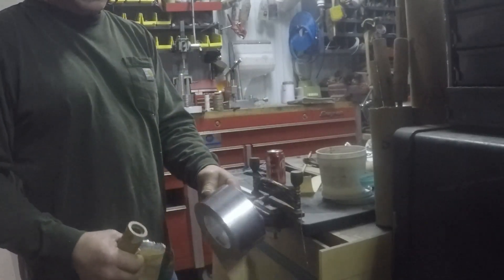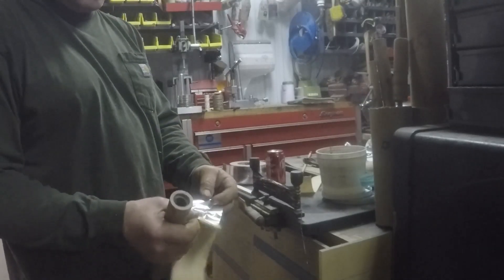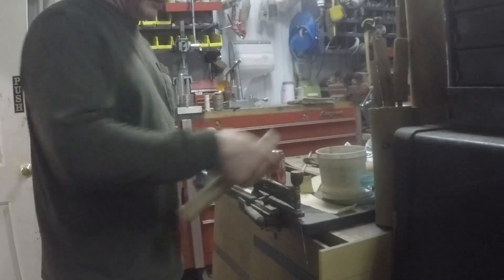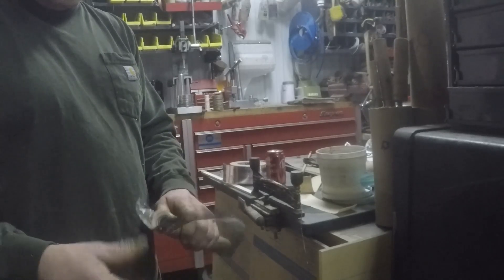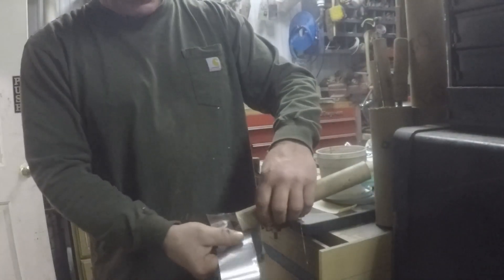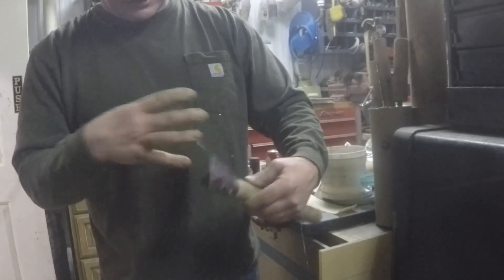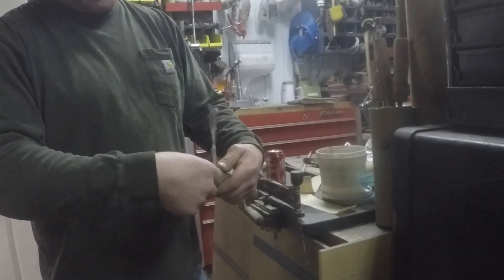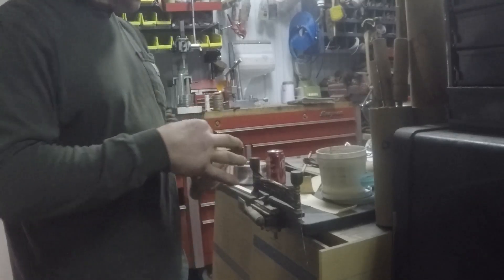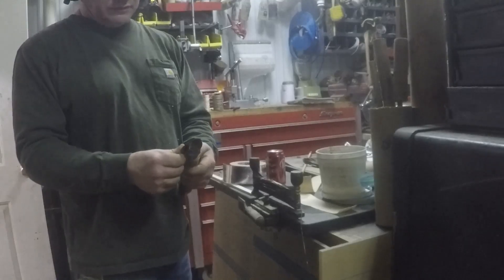I use this HVAC foil tape, and it's the type that is made of actual aluminum. They have that plastic type out there — I don't use that. Looks just like it but it's a different product. And I just wrap it, cover about three-eighths of an inch of the bottom of the tube, and start rolling it. And I'll try and keep it open as I go. And I just roll it up like that.